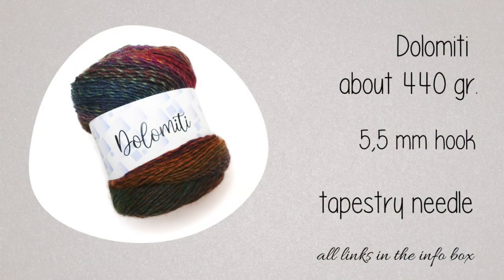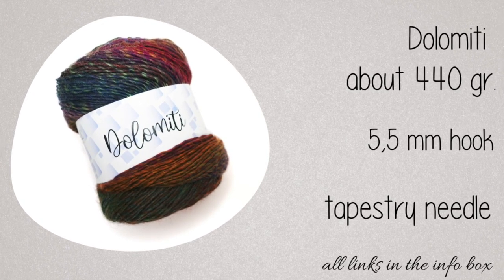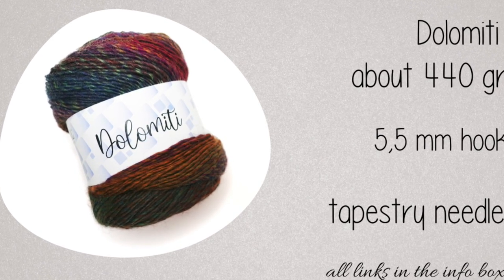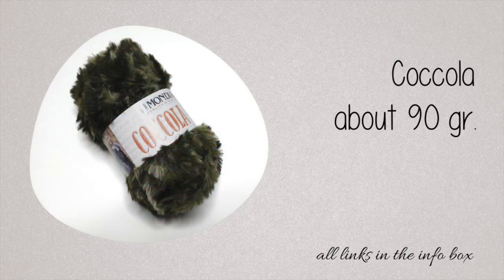For this project I used three skeins of Dolomiti from Mondial and a 5.5mm hook. You can find more information about this yarn in the description box. I also used a set of markers from Prim, and to create a nice border I used the Furry Yarn Coccola from Mondial.